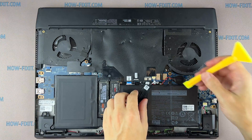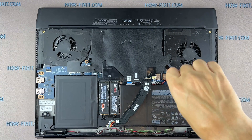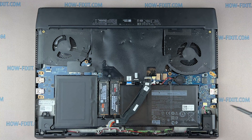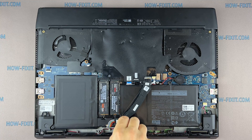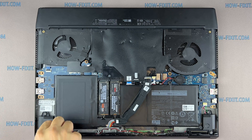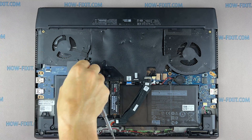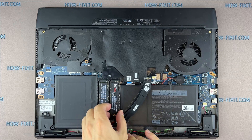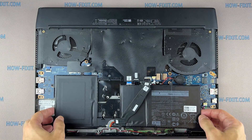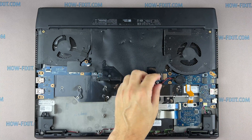To reset the BIOS settings, you need to disconnect the main battery of the laptop and also the battery that supports the BIOS memory. Disconnect the BIOS battery for a couple of minutes — this will help reset the BIOS to factory settings.